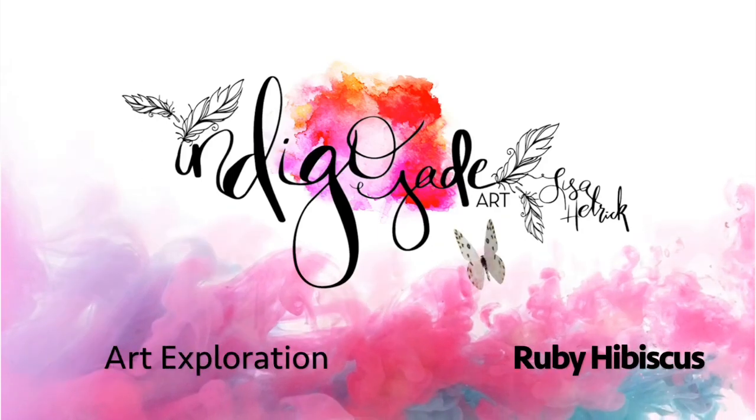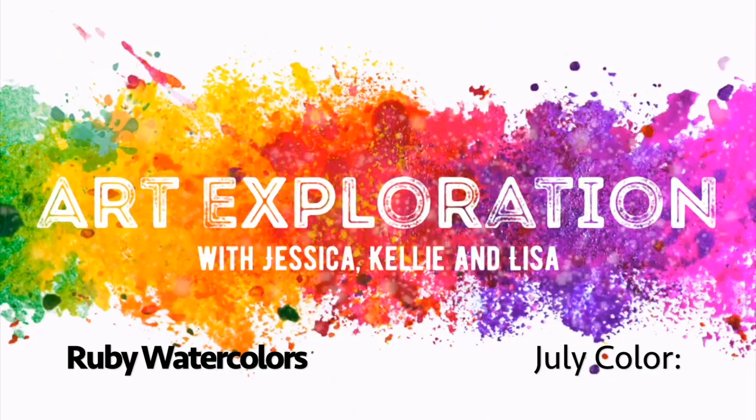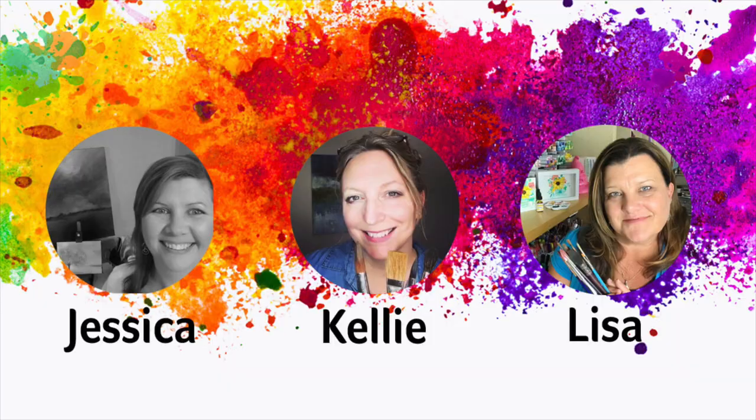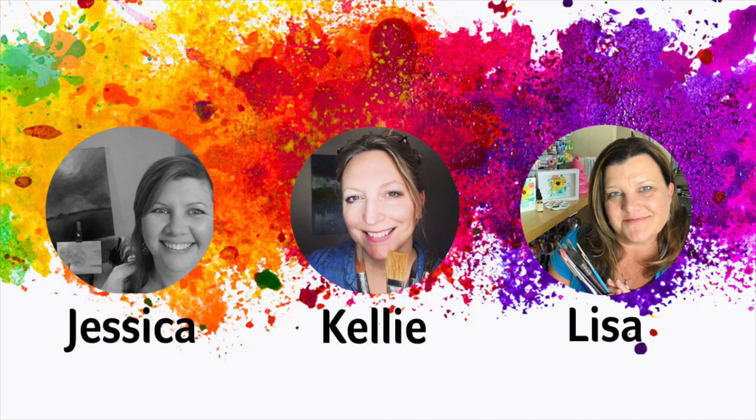Hi friends, it's Lisa Hetrick. Welcome back to my YouTube channel and blog. I'm so grateful you're here with me today and welcome to Art Exploration with Jessica from Color Me Creative, Kelly from Kelly Chassis Fine Art, and me from Indigo Jade Art, where every month in 2020 we are taking a deeper dive and exploring a new color. All three of us met as online teachers and we just love teaching and exploring new mediums.